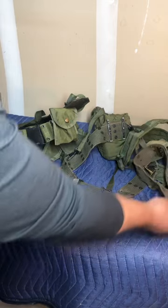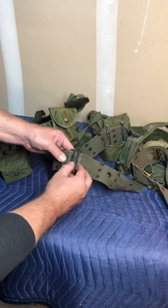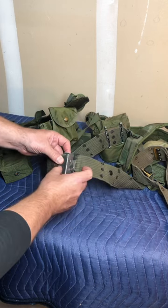That progressed around the Vietnam era. It still had the canvas belt but went to the steel buckle — they just lifted out. Kind of a clever little design.